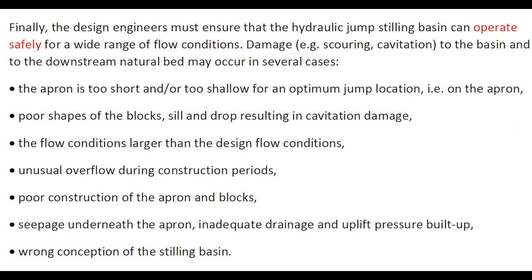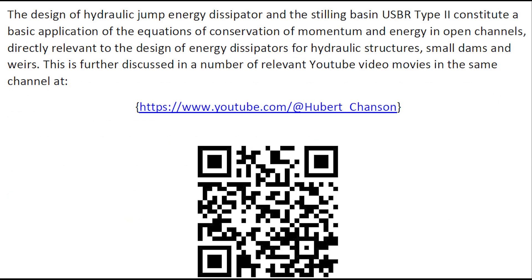Finally, the design engineers must ensure that the hydraulic jump stilling basin can operate safely for a wide range of flow conditions. Damage to the basin and to the downstream natural bed may occur for a number of reasons listed on screen. The design of hydraulic jump energy dissipators and the stilling basin Type 2 constitutes a basic application of the equations of conservation of momentum and conservation of energy in open channels, directly relevant to the design of energy dissipators for hydraulic structures, small dams, and weirs.